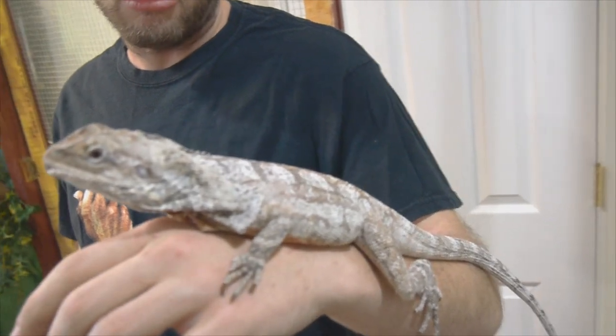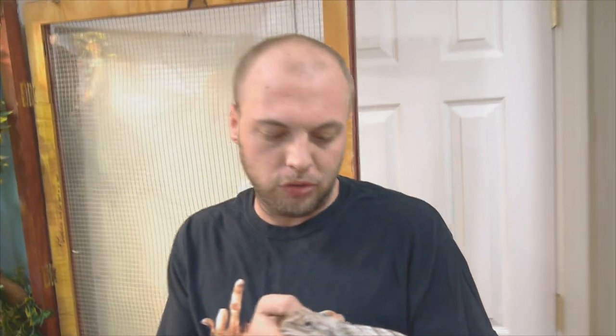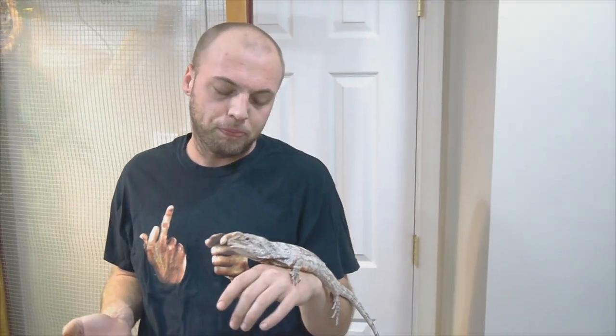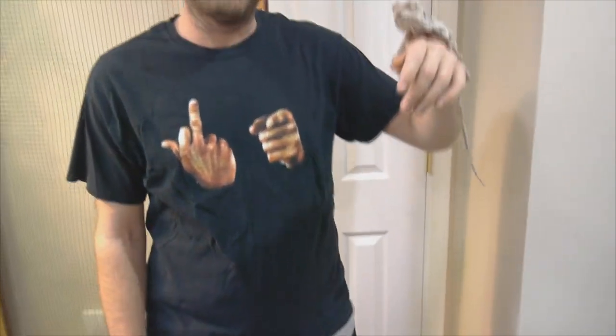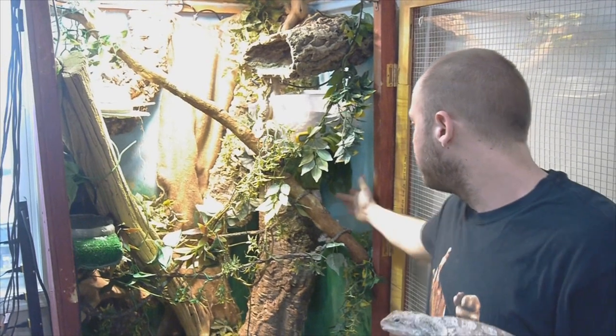After I put her away, I'm going to show you a healthy frilled dragon. What we're dealing with here is I believe an intestinal issue, but I'm not going to know for sure until tomorrow. She has a vet appointment around 11:30 in the morning, so I'll be bringing you guys with me for that. This girl is about four. She just seems lethargic. She doesn't seem to want to move as much. I do see her wander around the cage from time to time, and I do have her paired with a male, but the male is not even a year old yet — he's about nine months old.